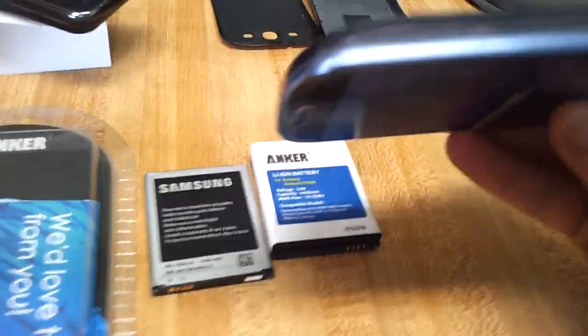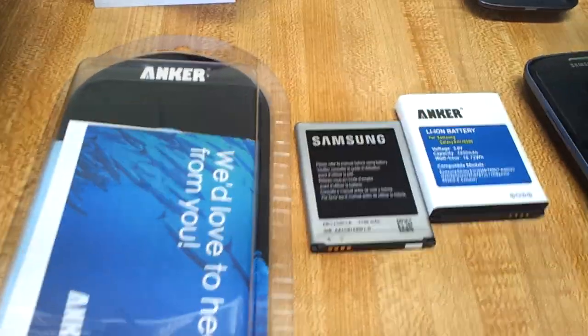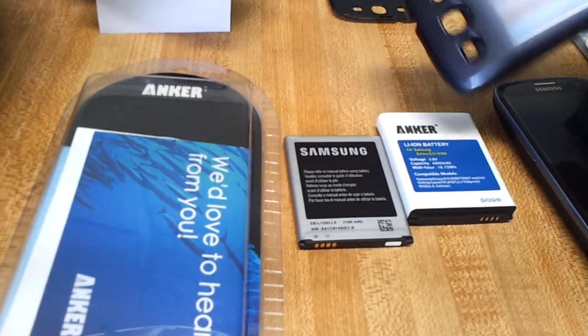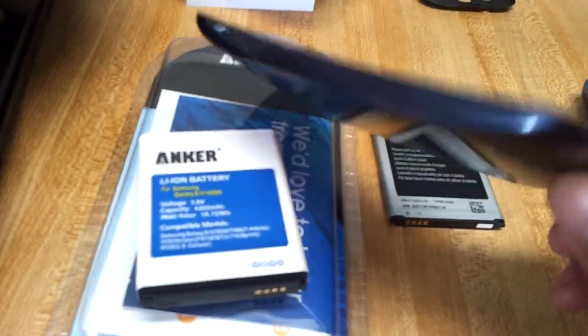So once you put it in you can see the phone is a bit thicker now. But it's a pretty nice design. I'll put the link below to where I got this on Amazon — I think it was like $17, and it's free shipping over $25, so you'll probably want to add some additional stuff. But yeah, you get the battery and this case with the package for like $17.